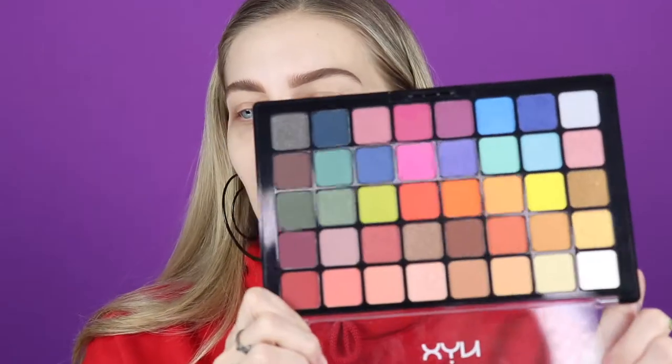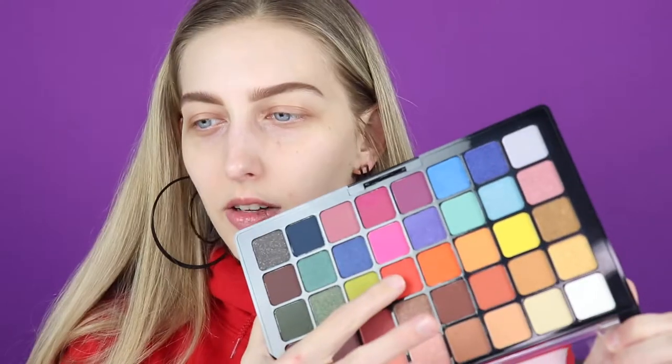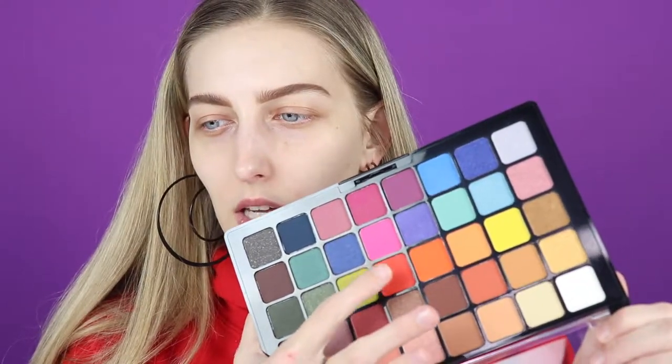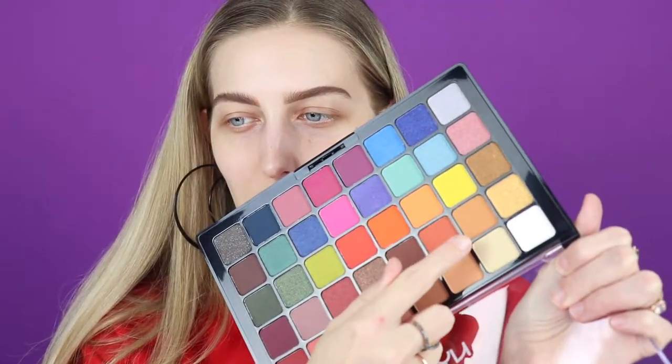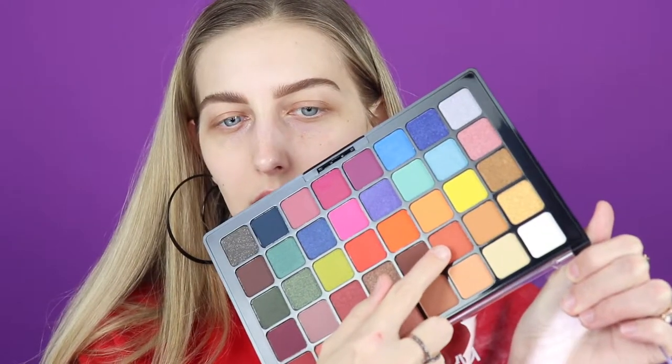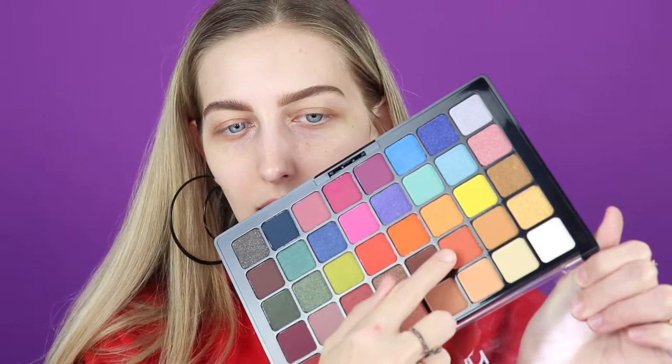I'm going to take this Luxie 213 eye shading brush and go in to this palette. I think I'm going to take this color right here - this kind of tomato-y red-orange color - and mix it with this one right here, which is kind of just the muted version of that one. I'm just going to pack that all over the lid using this Luxie brush.